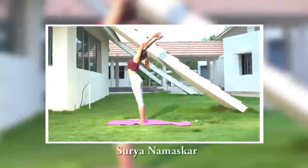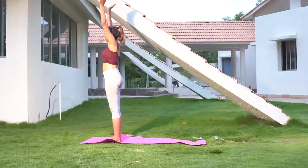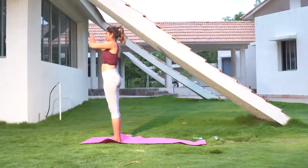Steps of Surya Namaskar. Both hands joined at the center of the chest, as in prayer position. Back and neck straight and look straight.